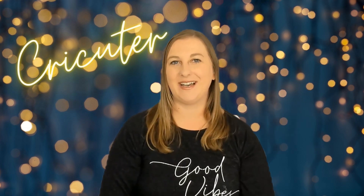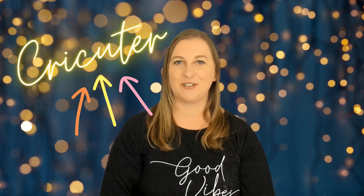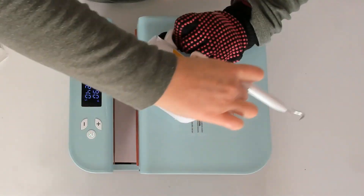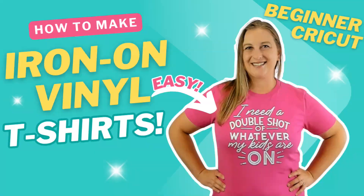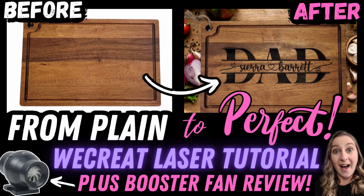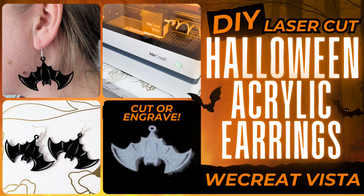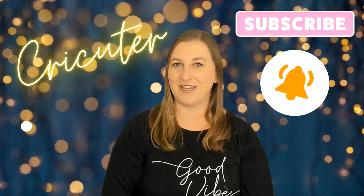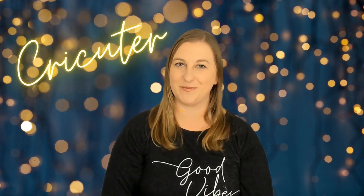If you're new to my channel, welcome! My name is Carrie. I share all kinds of craft tutorials on my channel, called Cricketer, because I started off with a Cricut machine. Over the years I've branched out into other crafts like sublimation and laser engraving. I've got a little bit of everything — how to make shirts, stickers, cards, decals, personalized stuffed animals, laser engraved cutting boards, laser cut acrylic jewelry, so much stuff. Hit that subscribe button and turn on notifications so you never miss a new video.